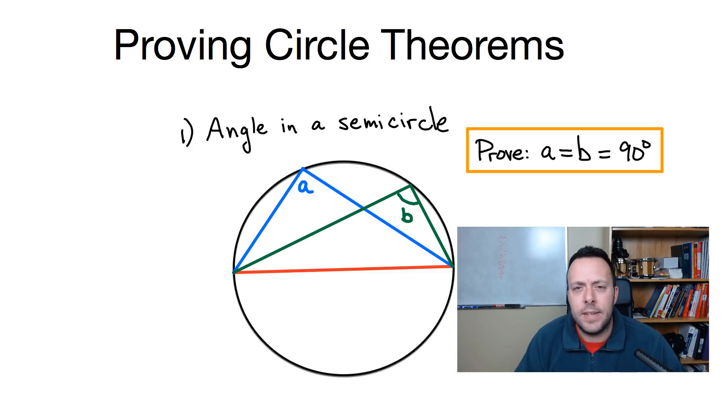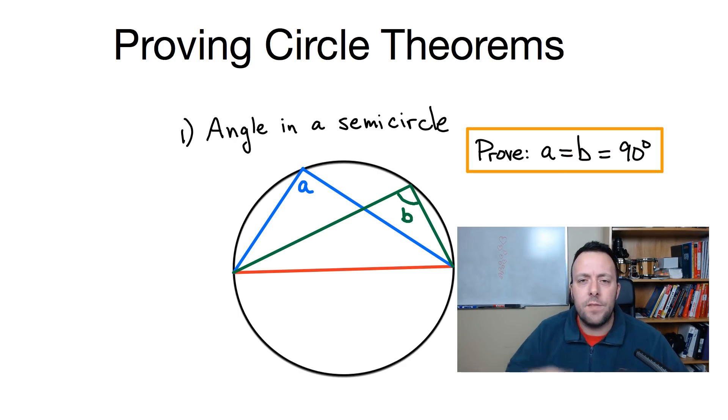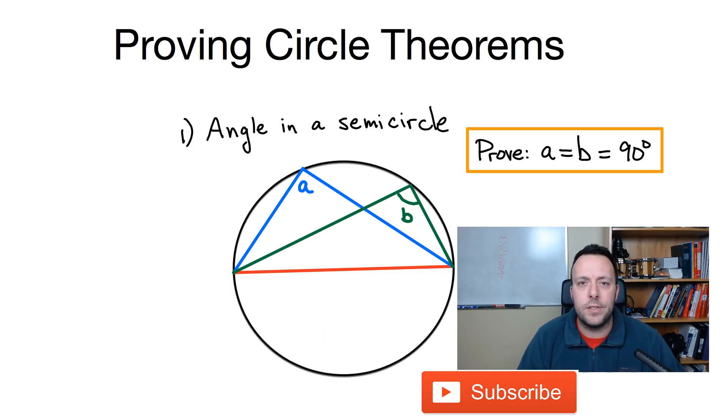Hi everyone, Physics Ninja here. Today I want to do a problem that comes up quite often when I do tutoring: these circle proofs. I'm going to do five circle proofs in five minutes. If you like the video, give it a thumbs up and consider subscribing. If you have any questions, don't hesitate to leave a comment down below. Let's do this.